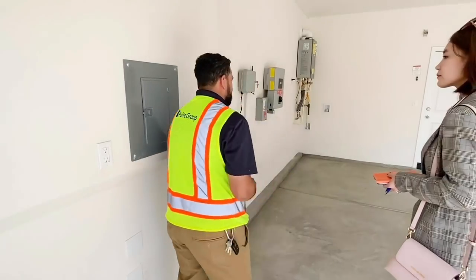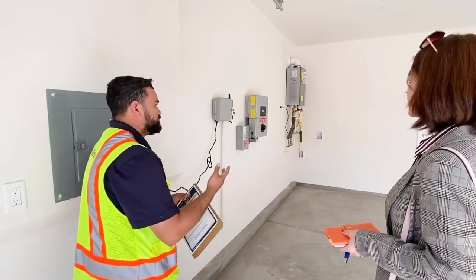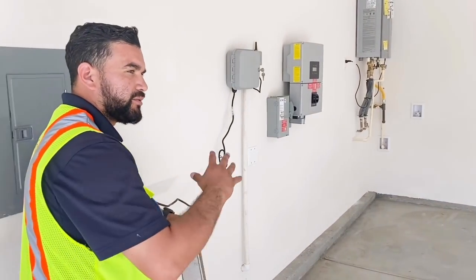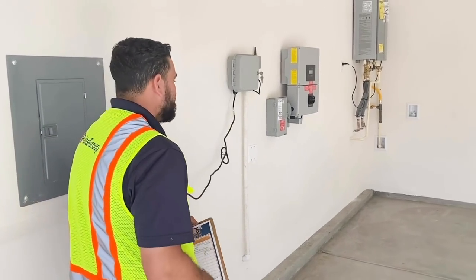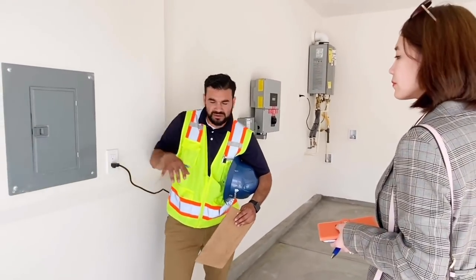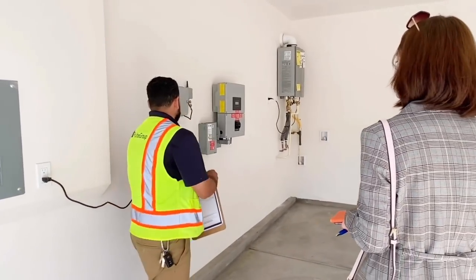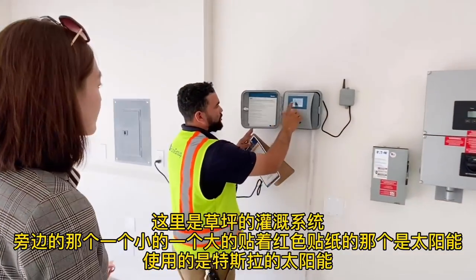In your garage, all the exterior plugs are synchronized with each other — if one trips, all of them will lose power. Just come back in here and reset it. This one is for the exterior and this one is for the interior garage with the garage lights. Every time one trips, you just hit here and reset it.